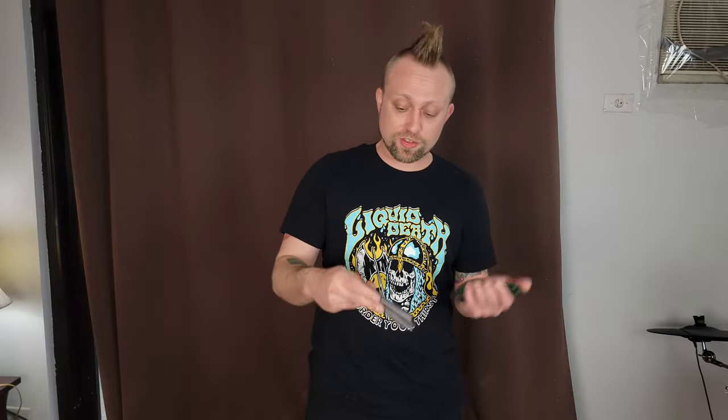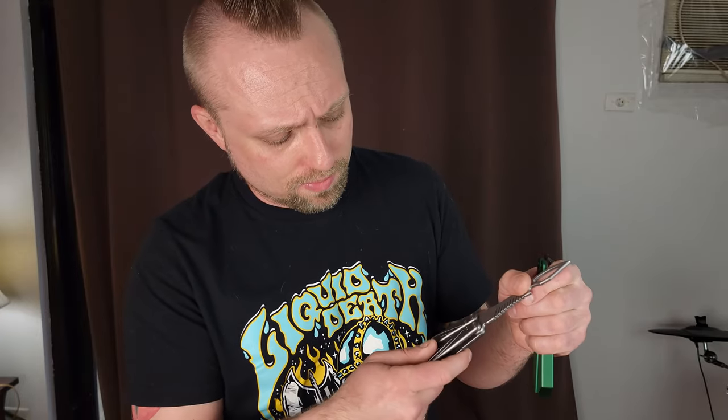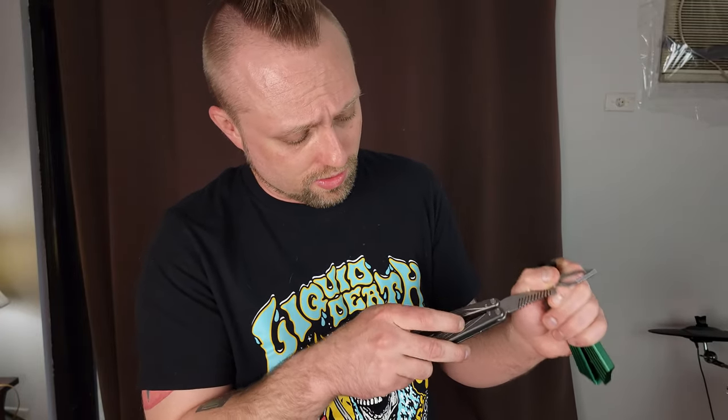It did come with all the Loctite and everything, so I don't want to play with these too much before I get a screw flying out. But the nice thing is they do give you extra screws, so if you're too impatient like me to wait for the Loctite to dry — whatever. I really like how there's only two screws you'll have to lock tight. These Zen pins — they ain't coming out, they ain't going nowhere.